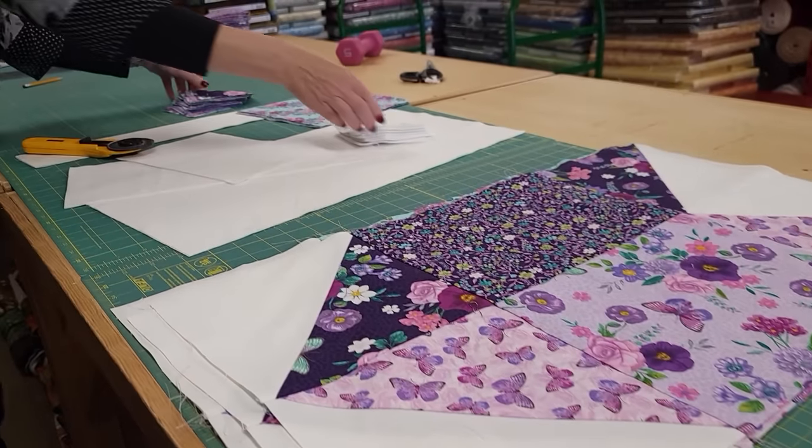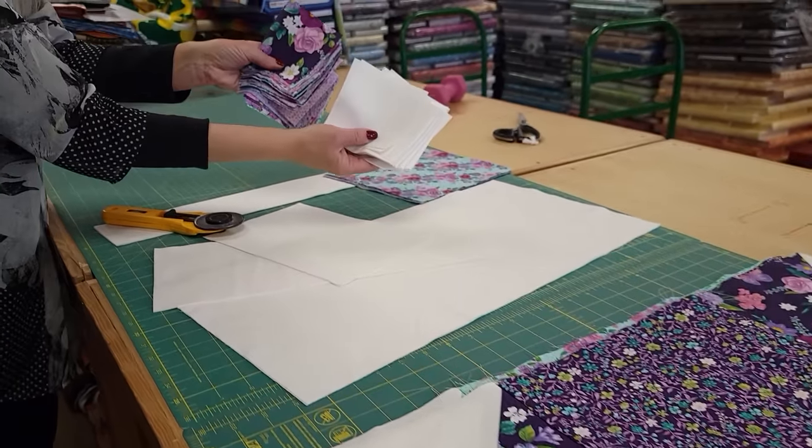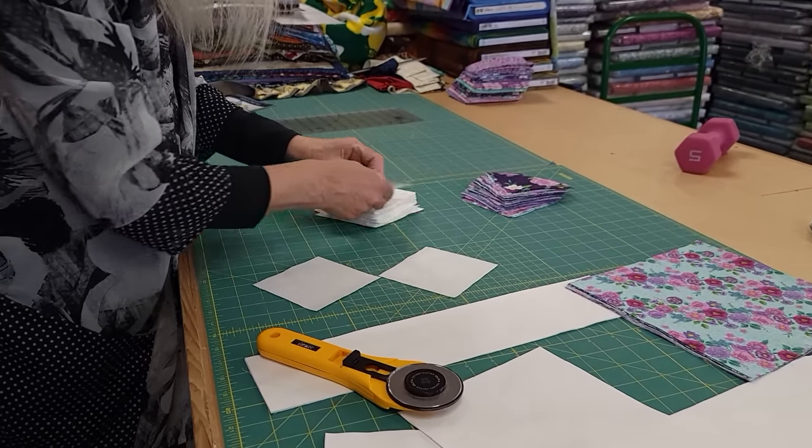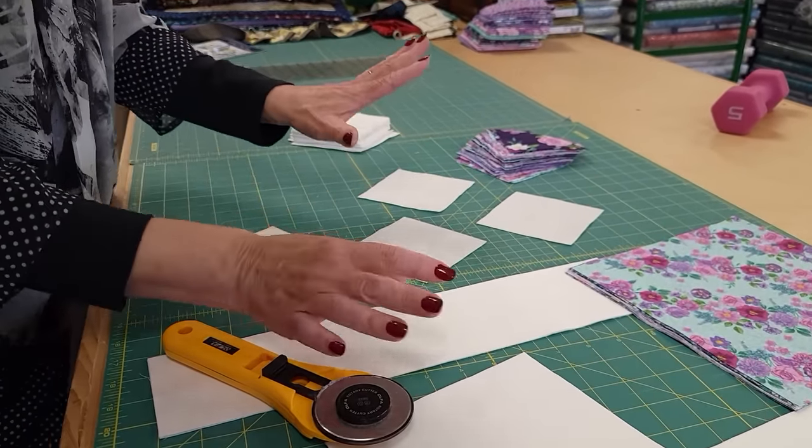The next step is to take all of our small squares and we're going to make half square triangles with these using the exact same method that we used with the bigger squares.